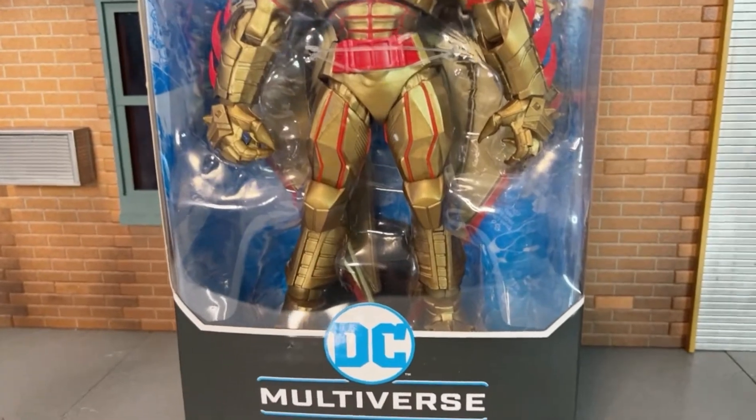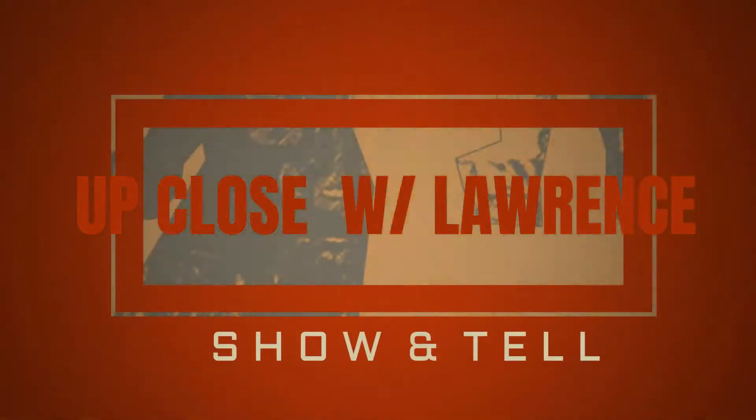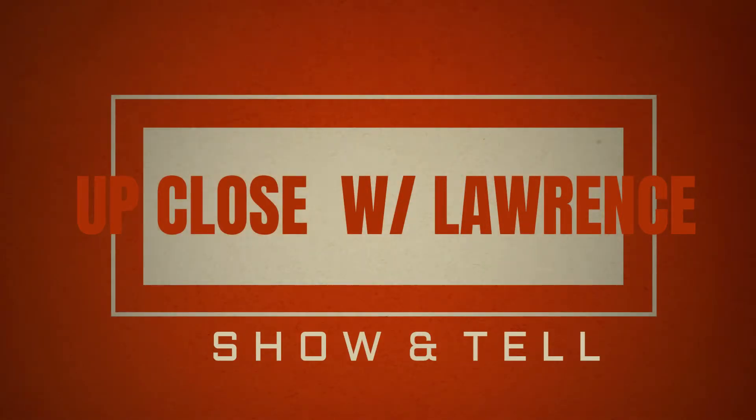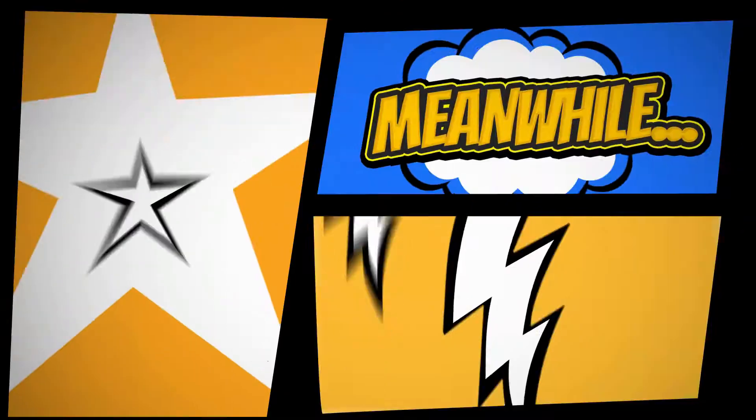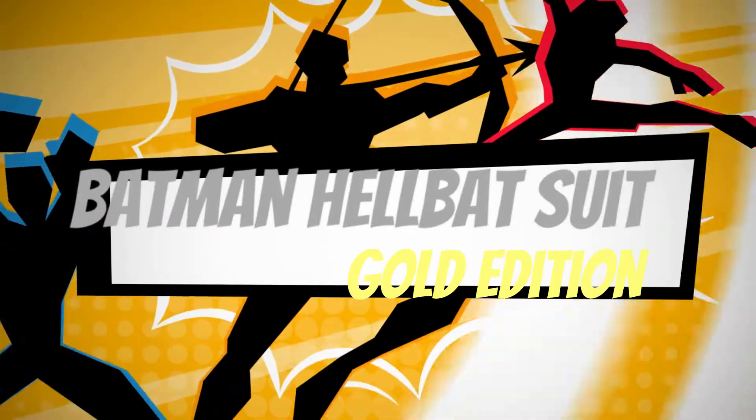Welcome to another episode of Up Close with Lauren's Show-and-Tell. Today my showcase is going to be a Batman action figure — this one, the Hellbat Batman Gold Edition.